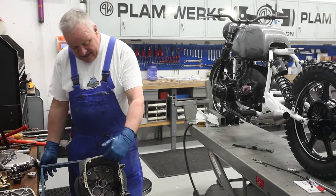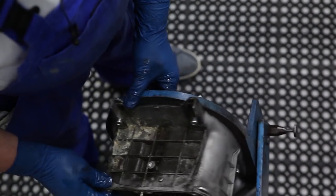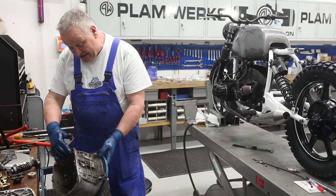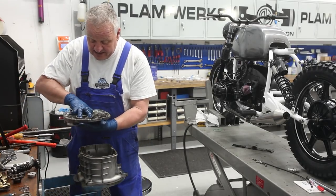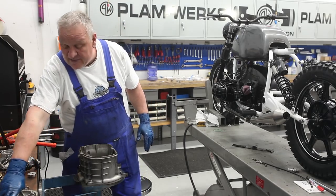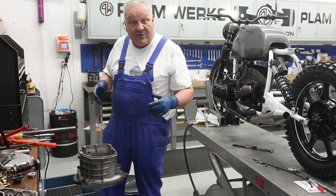Now comes the time to clean. The case has some corrosion — not too bad — but we're going to make it look like new in our vapor blaster. Same with the cover. In the meantime, let's get started on preparing all the shafts, replacing all the bearings, and preparing for reassembly.